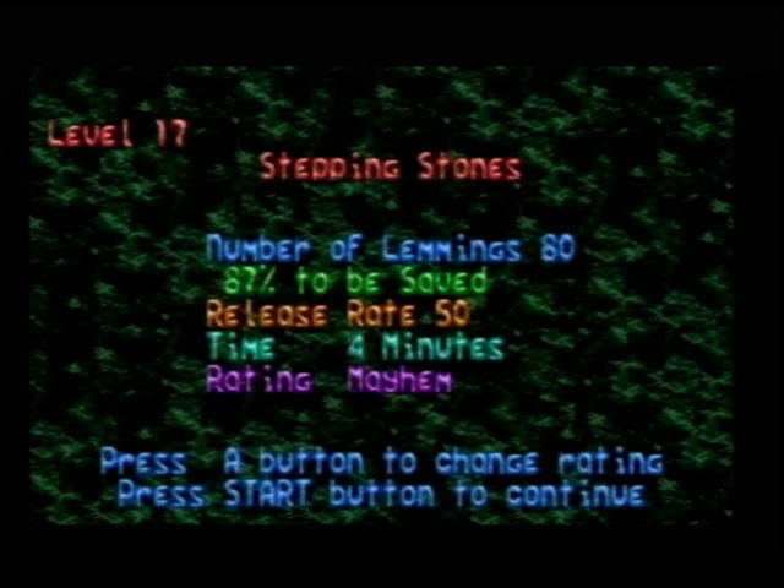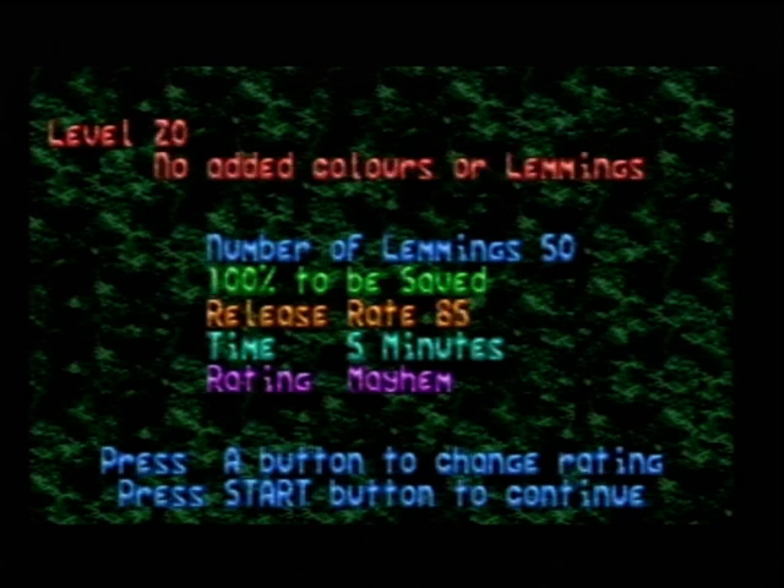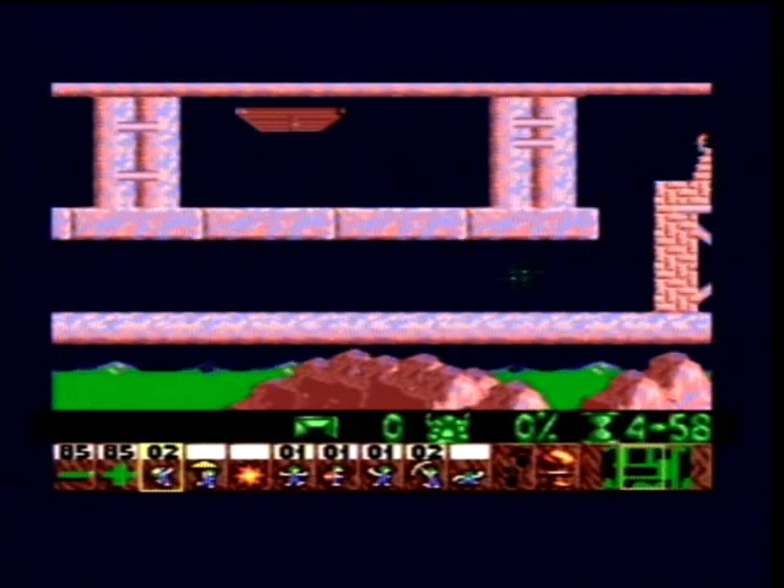In Mayhem I only made one edit, and that is level twenty — 'No Added Colours Or Lemmings'. I don't want to offend anybody, but 'colours' was spelt with a U in the original Commodore Amiga version. That's the only reason I put the U back into 'colours' there — because the Genesis Mega Drive retail version did not have the U in it. That's the proper way to spell 'colours' anyway, and it was in the Commodore Amiga version, so I put it here in this Mega Drive hack.